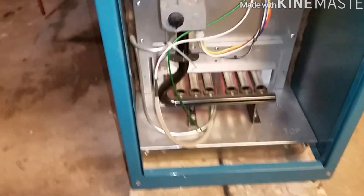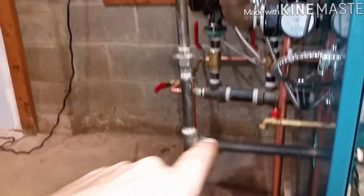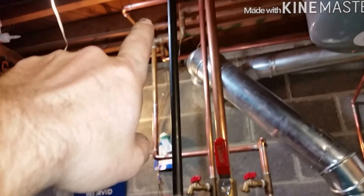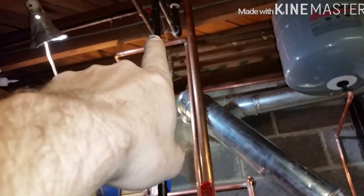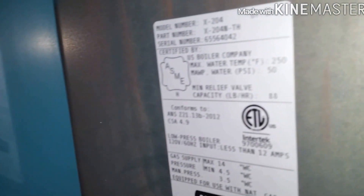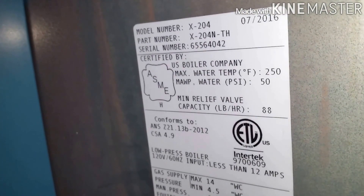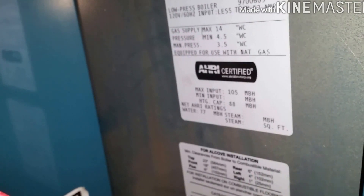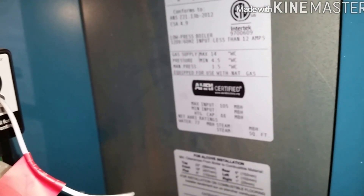Put it up on some blocks, got a half-inch gas line, new gas cock, gas valve, and then it goes back to three-quarter up there. She came out pretty good. This is an X204, manufactured 07/16, and it's 96,000 BTUs — what I was reading before was the max, which is 105.